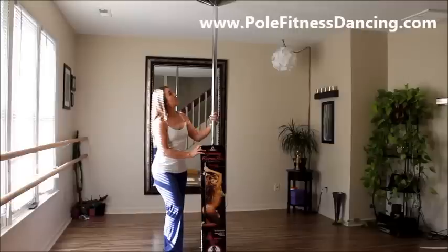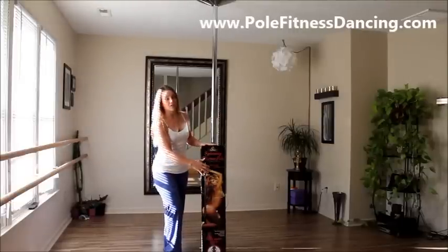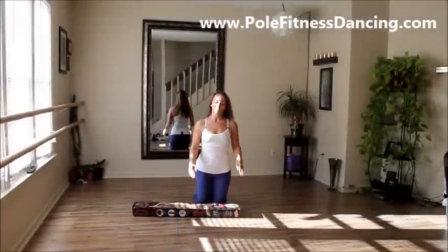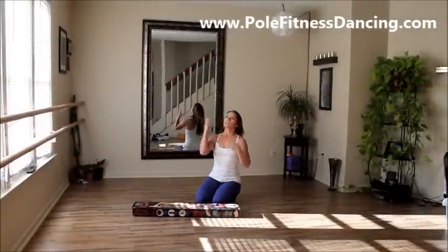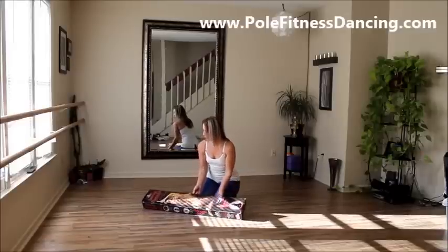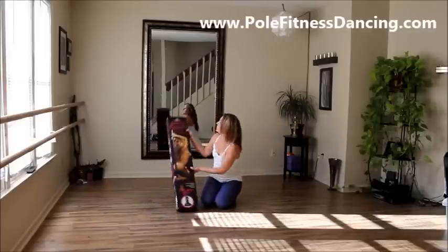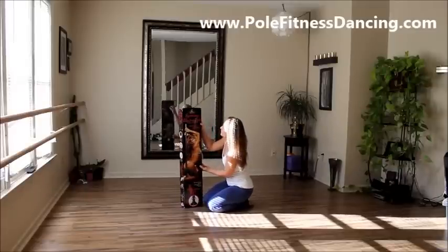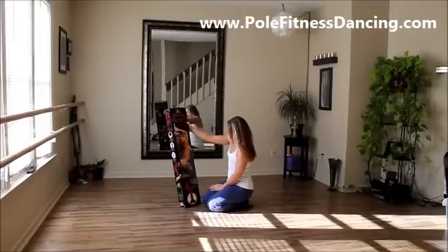Right now I'm going to first take down my pole that I have currently installed in my house, and then we're going to install this one in its place. I'll be right back. Okay, so I got my regular pole down, and now we're going to put this Spinning Carmel Electra Professional Pole Kit in its place.